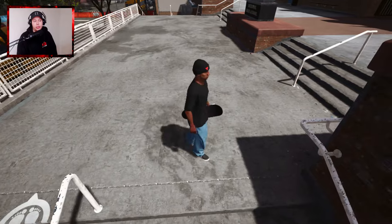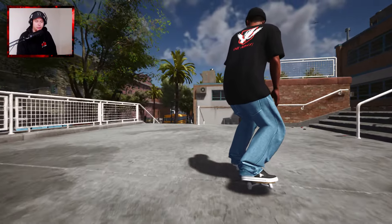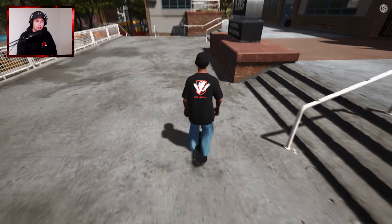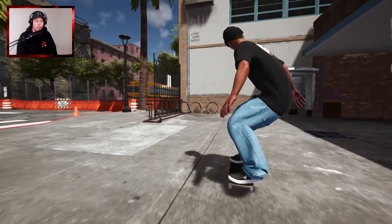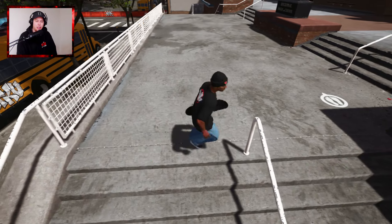We've got to do this one. I know a lot of people don't really like him, but Paul Hart back nose blunt to fakey - I believe he did. I actually just wanted to do a few real life tricks and then I wanted to do some dream tricks. But there we go - Paul Hart's nose blunt to fakey.